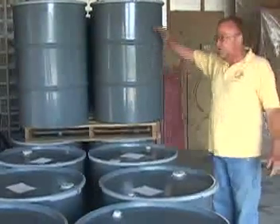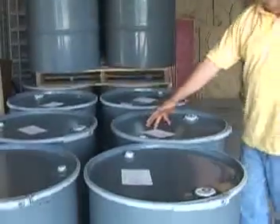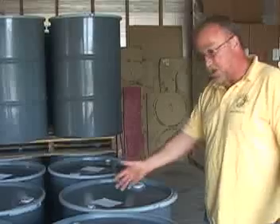We fill the honey into the barrels, we weigh it, and we have to put a barrel number on it — the gross, the tare, the net, and the date that it was filled.